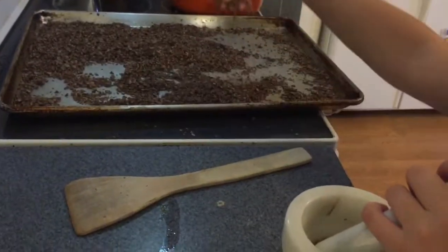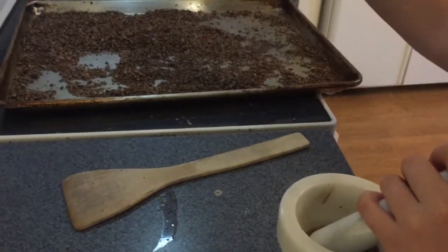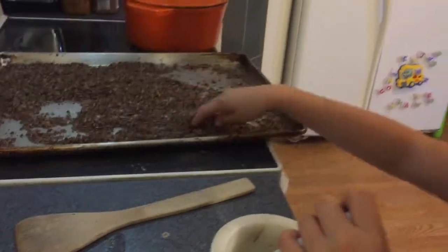We've spread them out on a baking sheet — this is what it looks like. Now we're going to put them in the oven, stir them every now and then, and cook them until there's basically no moisture left. After you bake it for a while it should be like this — really crispy. You can hear it when it falls.